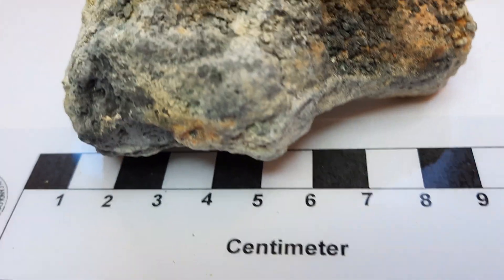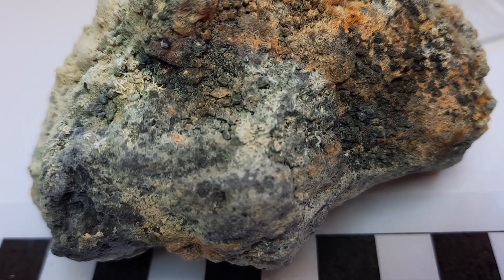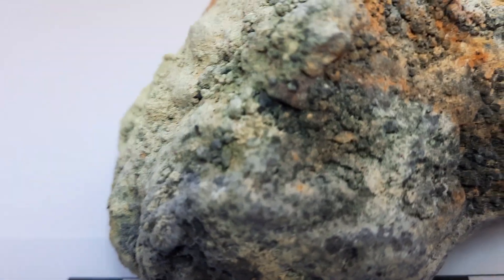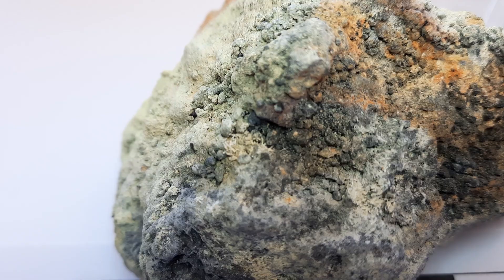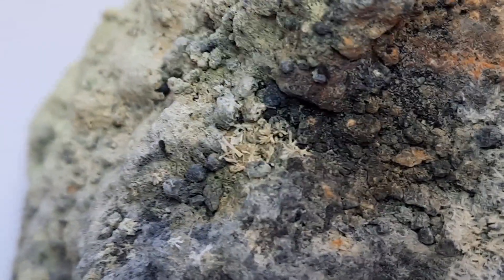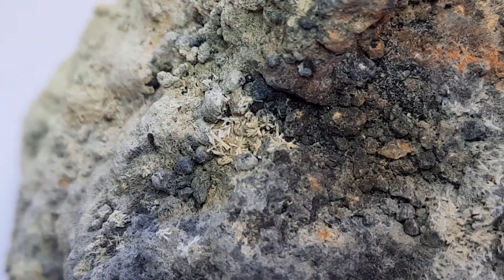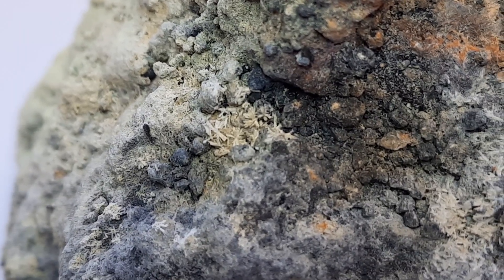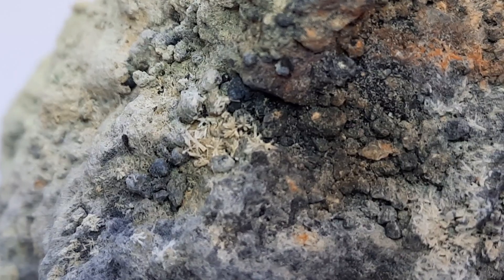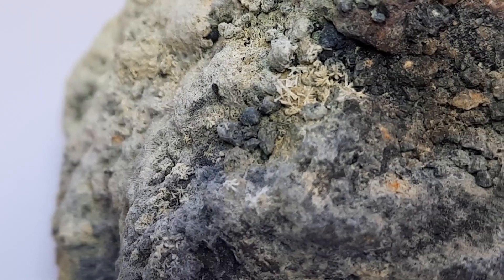Here we have some tiny little crystallites — some sulfur crystallites in particular here. They may also be sulfates; I'm not entirely sure. They're not super yellow, a little whitish, so more likely there are actually other minerals. But this is a vapor phase crystallization — this comes from the vapors.